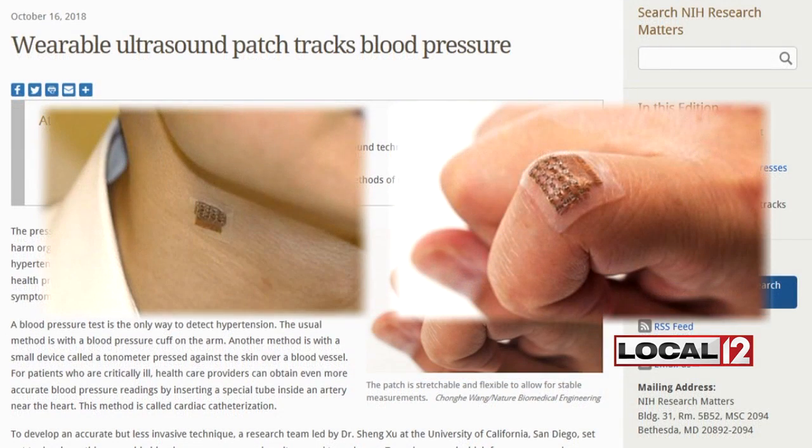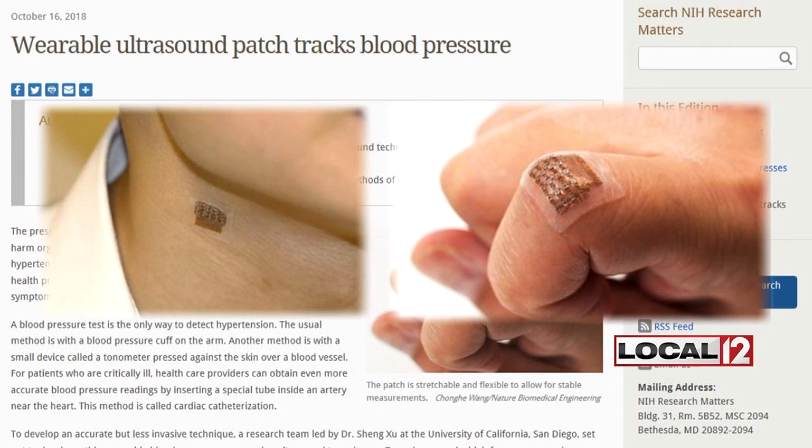It was developed by a team at the University of California, San Diego. The lead researcher is a guy named Dr. Sheng Yu, and his team shared this photo of what they call the patch. It's a thin wearable blood pressure sensor which uses ultrasound transducers, according to the NIH.